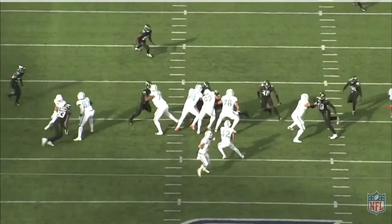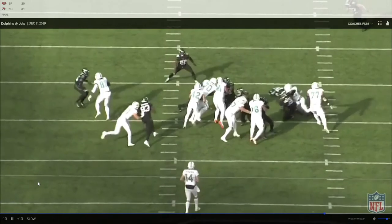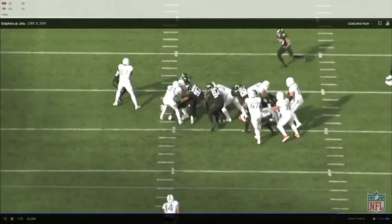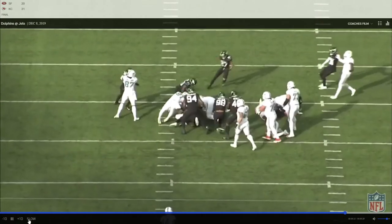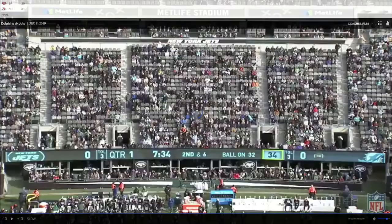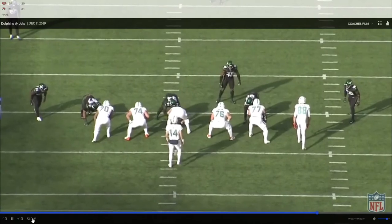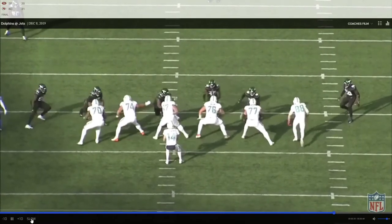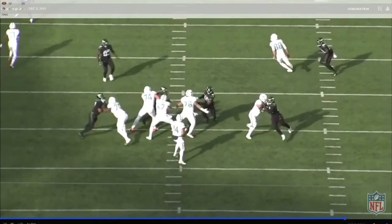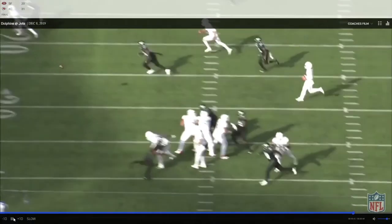Get your hands inside — and look, that's why you need them inside. He was able to defeat those hands. Patrick Laird was gonna get tackled anyway but still. Watch that facemask, hands on the face. That looked okay.